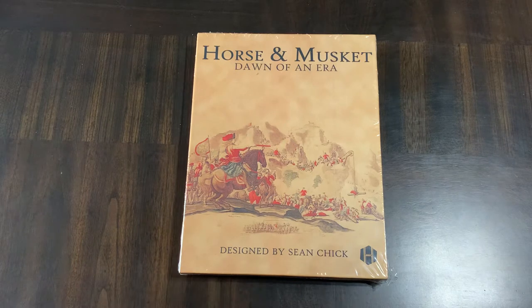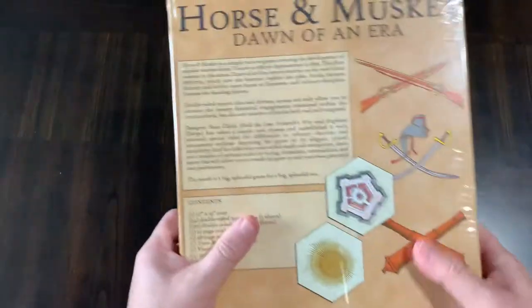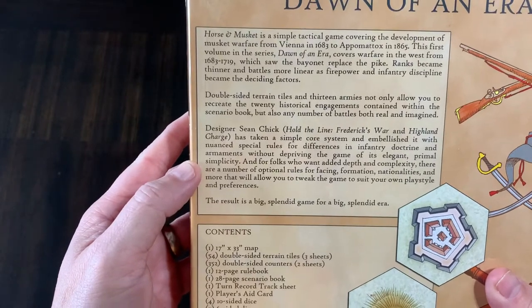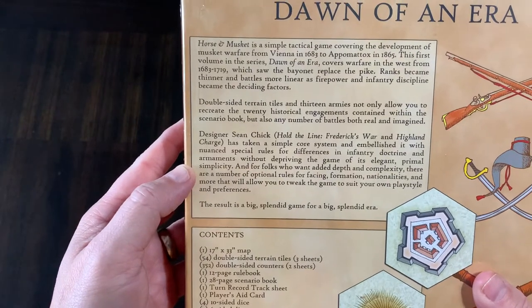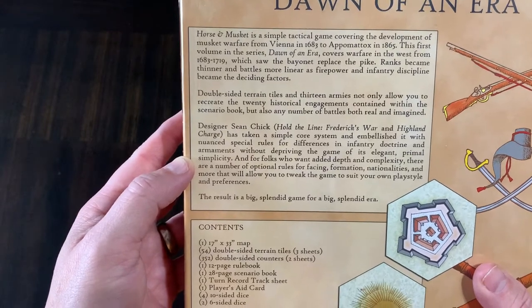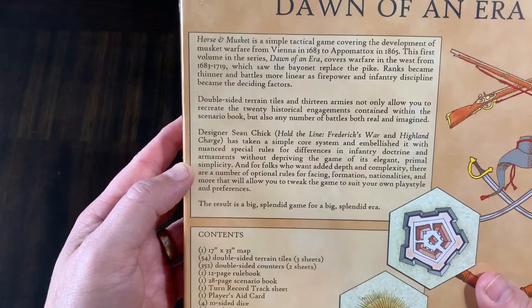This is designed by Sean Schick from Hollenspiel Games. Horse and Musket is a simple tactical game covering the development of musket warfare from Vienna in 1683 to Appomattox in 1865. This first volume in the series, Dawn of an Era, covers warfare in the West from 1683 to 1719, which saw the bayonet replace the pike.